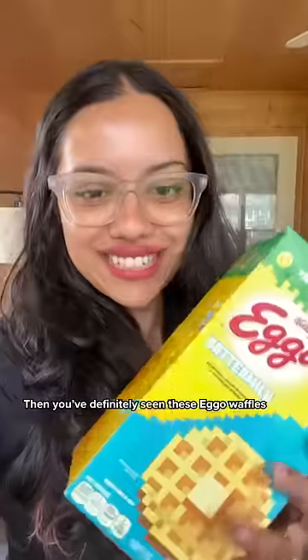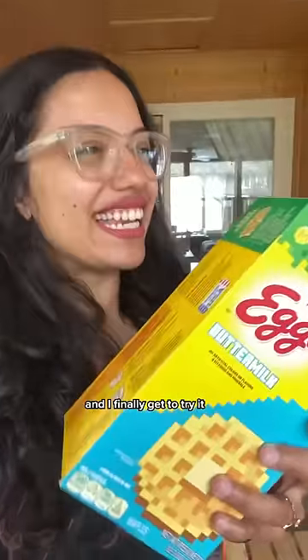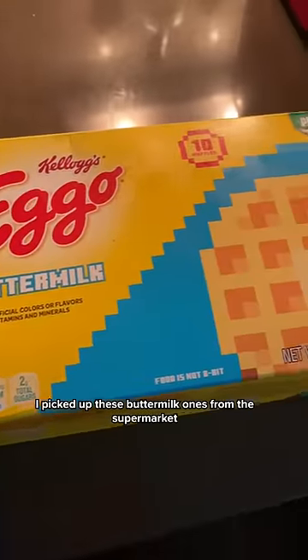If you watch Stranger Things, then you've definitely seen these Eggo waffles that Eleven eats a lot, and I finally get to try it — so come try it with me! I picked up these buttermilk ones from the supermarket.